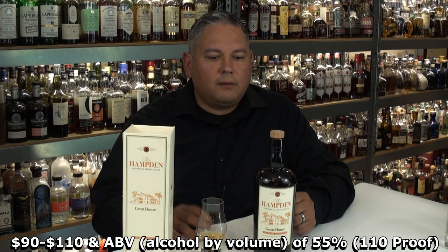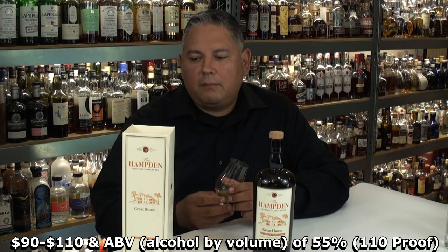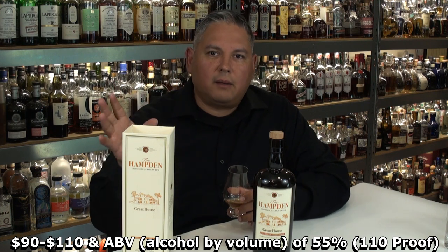We talked about the pricing, we got the ABV. I'll go ahead and put all that kind of stuff in the description to explain all the other marks that they have.